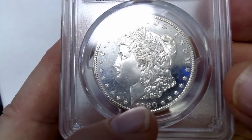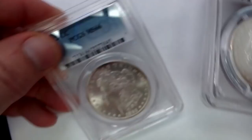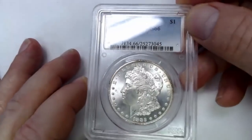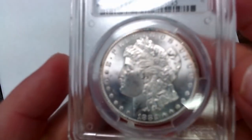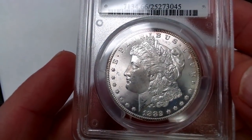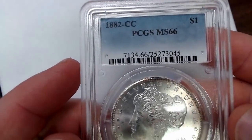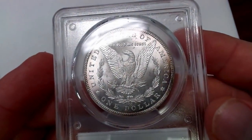They use common date coins to make the dies, so you have to be careful. Then we have an 1882-CC, Mint State 66. To see a 66 1882-CC — I mean, how often do you see that? You have to go to the big shows or maybe a dealer just has one in their case. You just don't see these very often. This is one of my favorites out of the bunch.